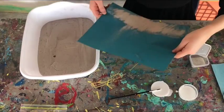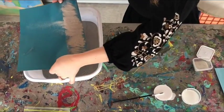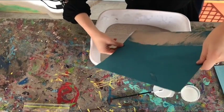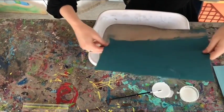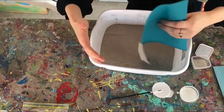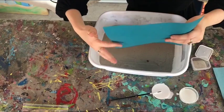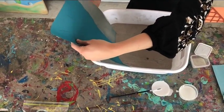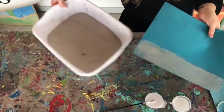I have a container of sand next to me, so I'm just going to pour it into that. I'm trying to get the sand to cover the whole paper, so I'm moving it around to try to cover up all that glue. I think it turned out pretty nice, so I'm going to move on to the next step.